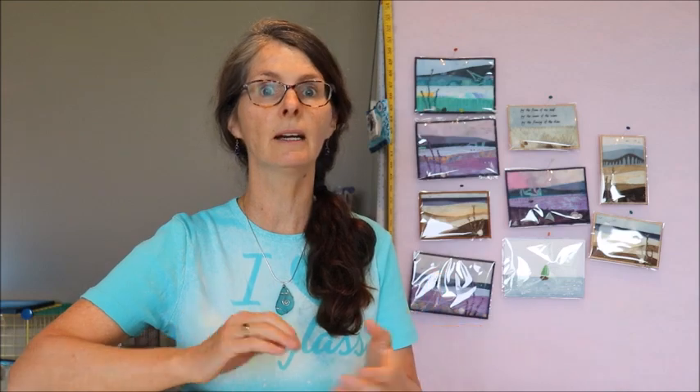Hello there, fellow sea glass lovers. I'm Jackie. This Saturday, June 20th 2020, there's going to be a virtual beachcombing festival sponsored by Beachcombing Magazine. Just go to www.beachcombing.fun and you'll see all sorts of interesting stuff. There's going to be talks, speakers, and all sorts of booths. I'm involved in it — I have a booth there and there's going to be lots of people showing their sea glass and projects.